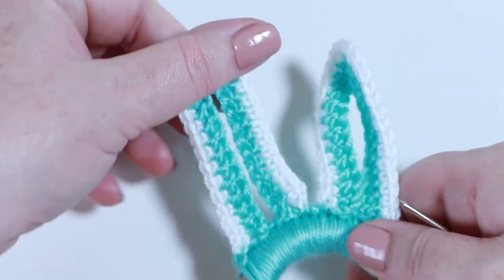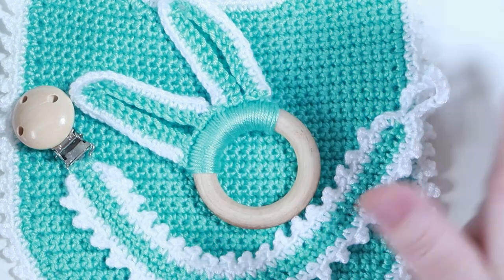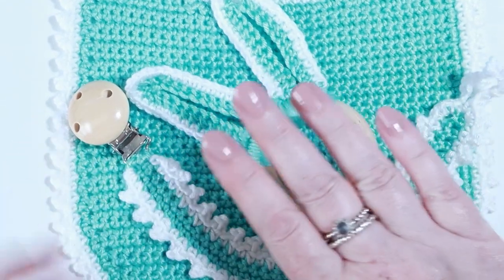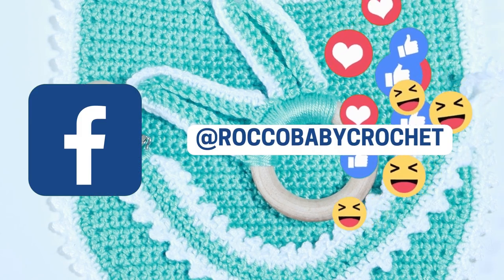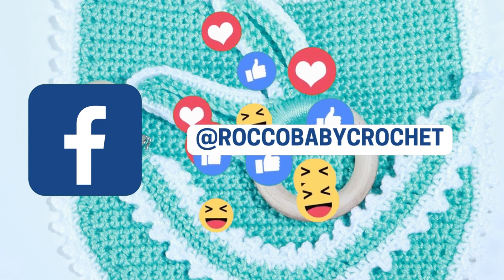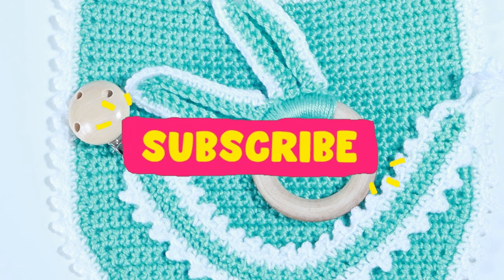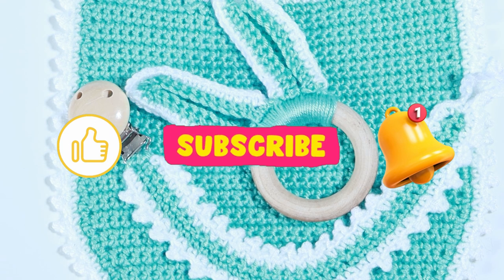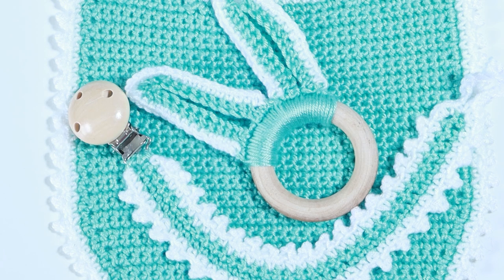That's how we make our bunny ears teething ring! By now you should also have your lovely bib, your pacifier clip, and your teething ring — the complete baby gift set. If you make anything from this set I'd love to see pictures — join us over on Facebook where we share pictures throughout the week. If you've enjoyed the tutorial please give me a thumbs up, hit subscribe and the bell notification so you don't miss my next free pattern or tutorial. Have a great weekend, have fun with your hooking, and I'll see you real soon — bye bye!